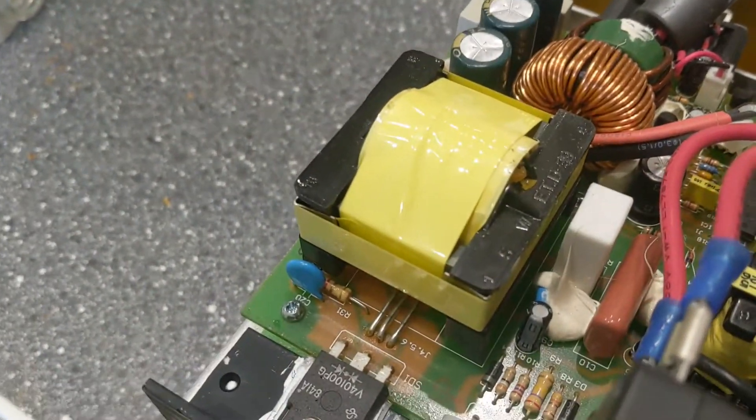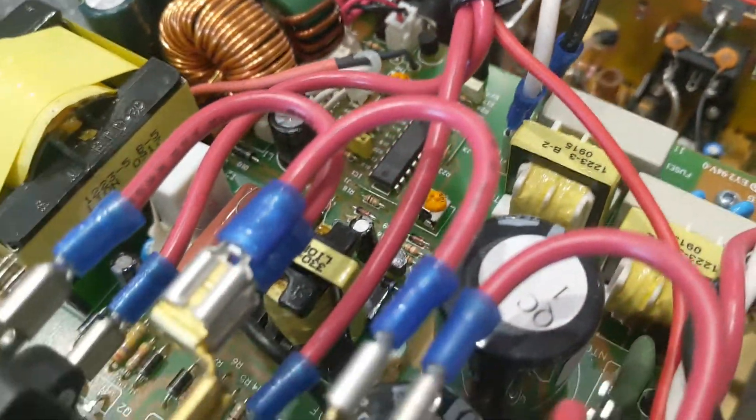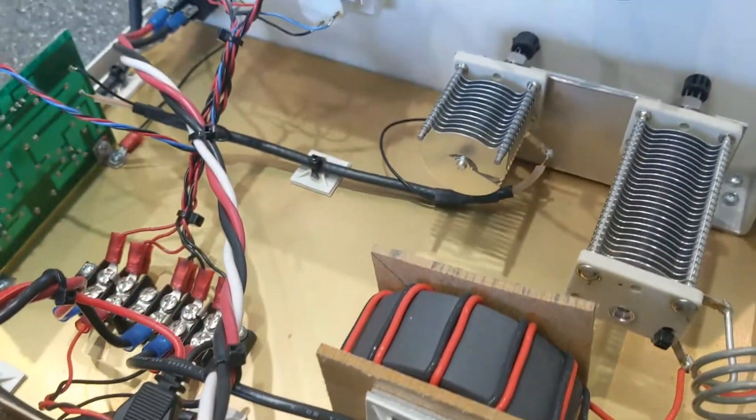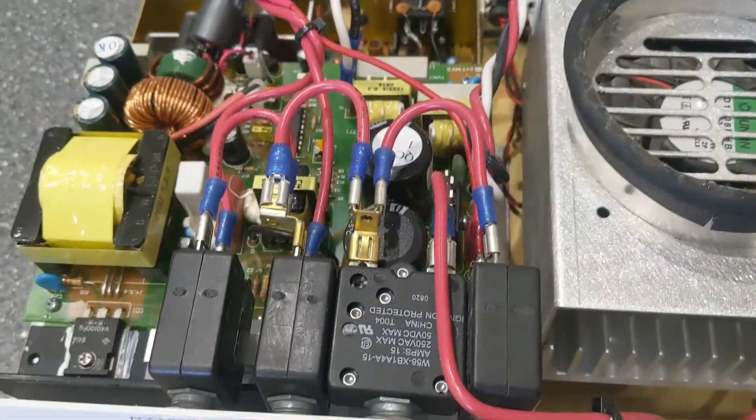Beautifully made machine, and I do love this company. Hoping they can repair it, obviously, but we shall see. Yeah, that's it for now - anybody interested, I will keep you updated. Alright, have a great day.